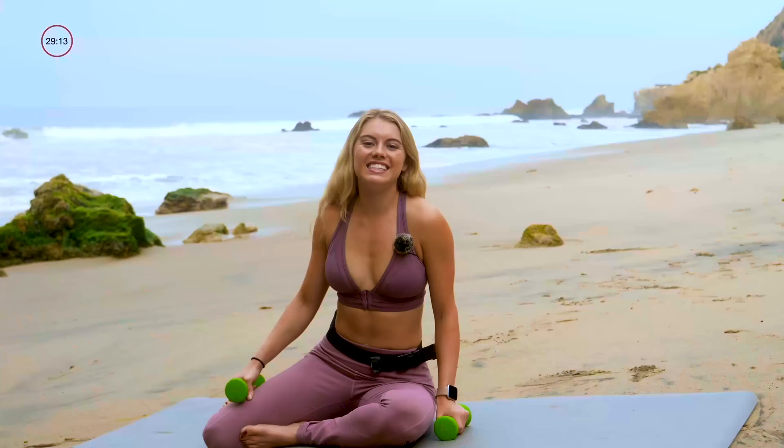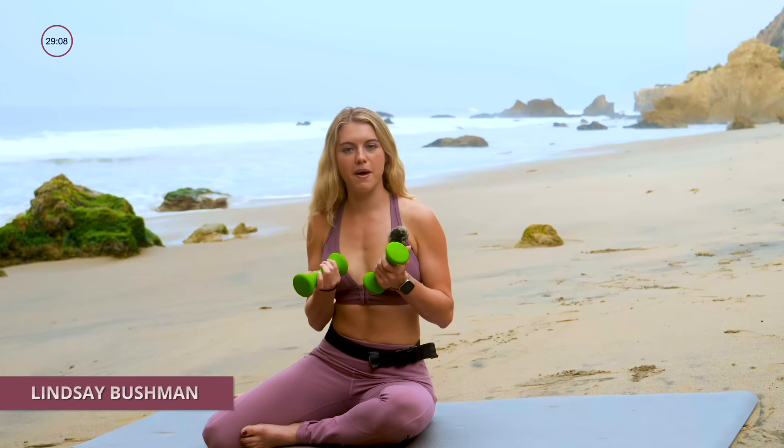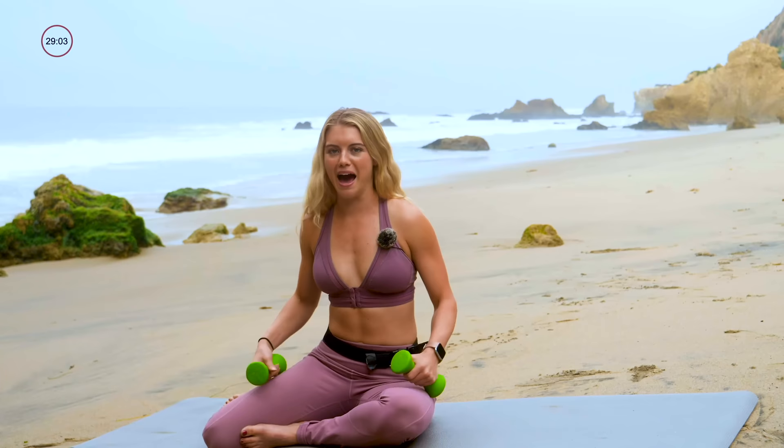Hey guys, it's Lindsay. I have a 30-minute Pilates with weights workout for you today. I'm using three-pound dumbbells. You could use anything between three to eight pounds. Eight will be a little intense on the abs, but why not? So we'll start by laying down.